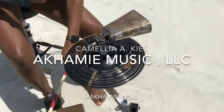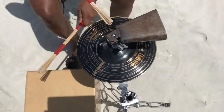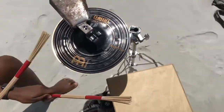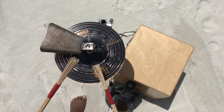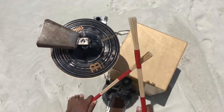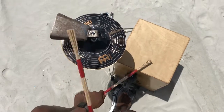Hi, my name is Camellia Akami Keys and this is Akami Music. So what I'm playing right here is a cajon drum set. I've kind of put a bunch of pieces together to create my own little setup. I'll get into that a little bit more later. For now enjoy the beats.